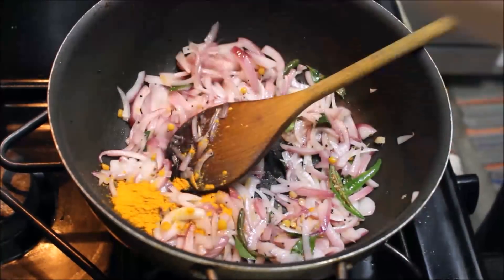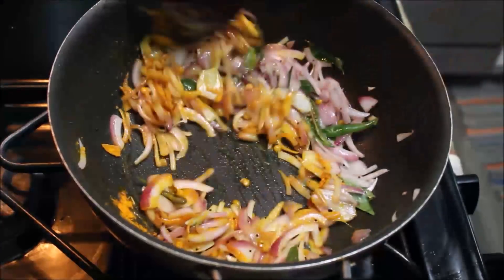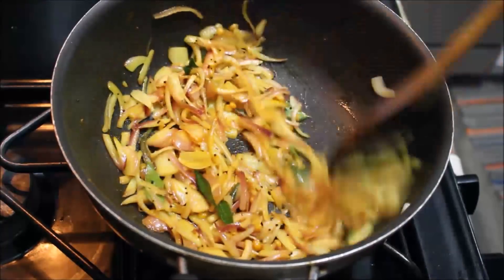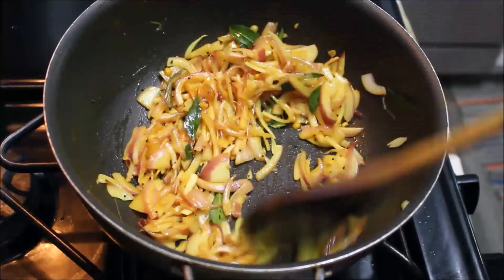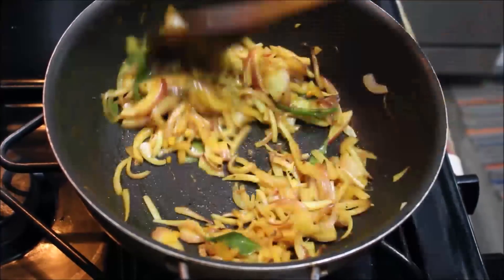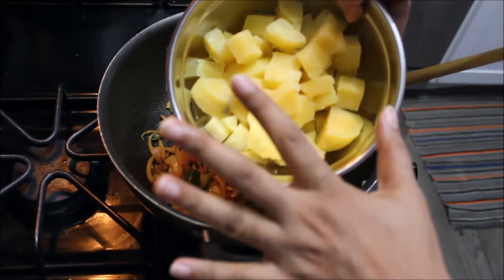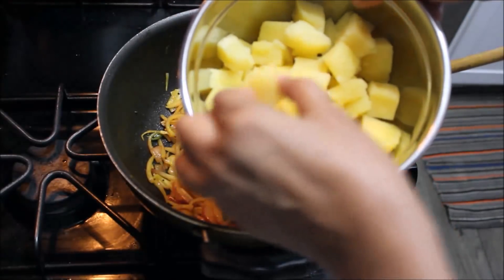We are using liquid to make a thin layer, then a thick layer. Let's make a thick layer from medium to medium. I'm going to cut into cubes.